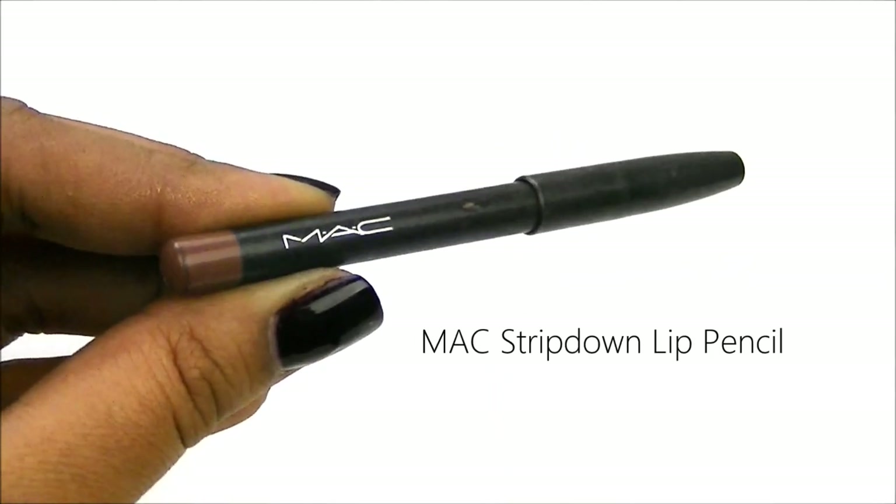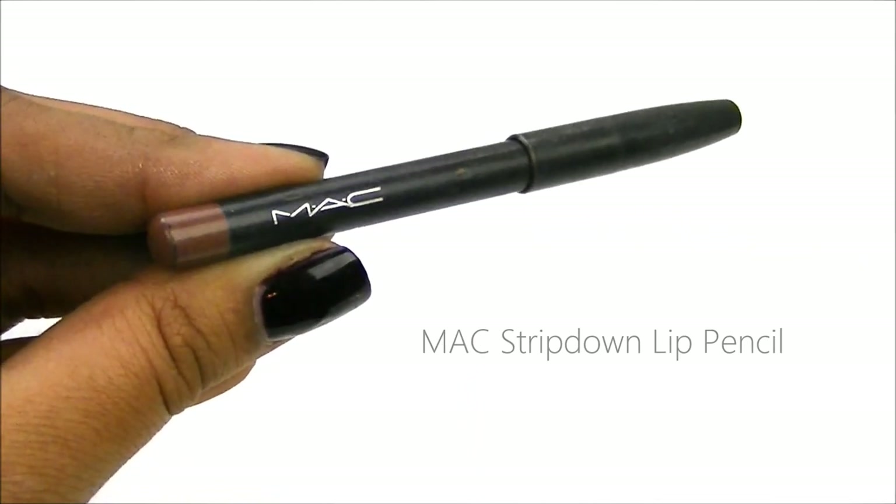Moving on to the lips, I'm just going to use one of my favorite lip pencils from MAC and this is in Strip Down.